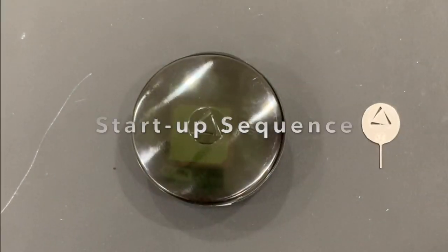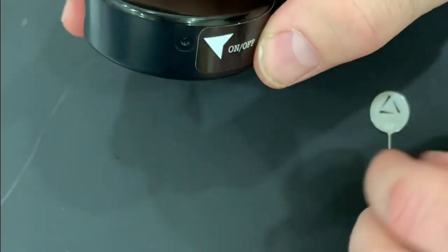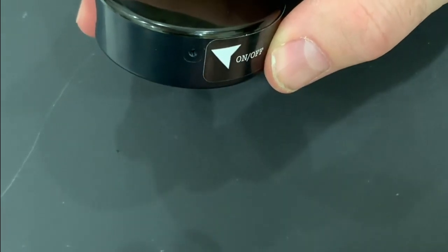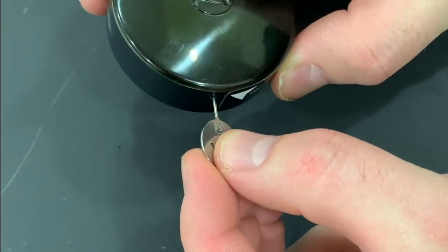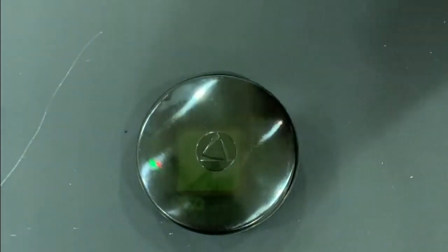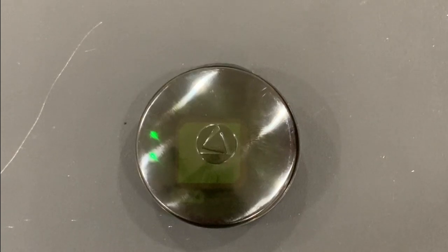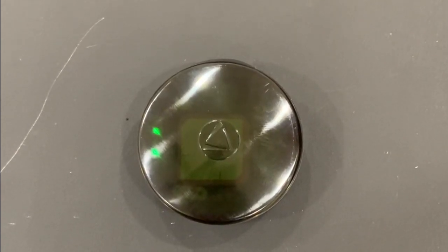When starting up your 54 for the first time, take the unit and make sure the USB cap is properly installed. Grab the supplied on-off pin, gently insert it, and you will hear a distinctive click. Watch the light sequence to make sure all five lights come on — they'll blink simultaneously to confirm the startup sequence is proper.